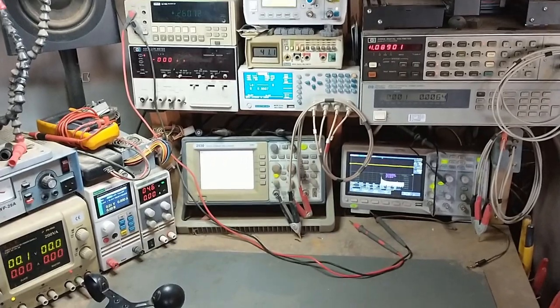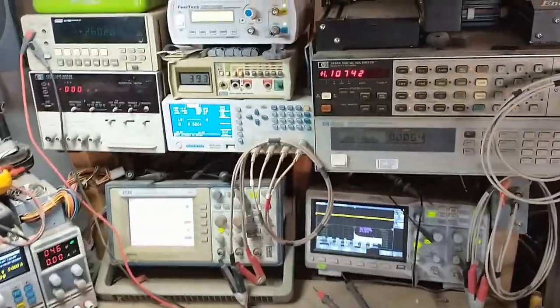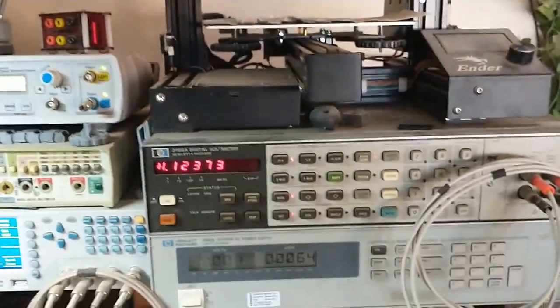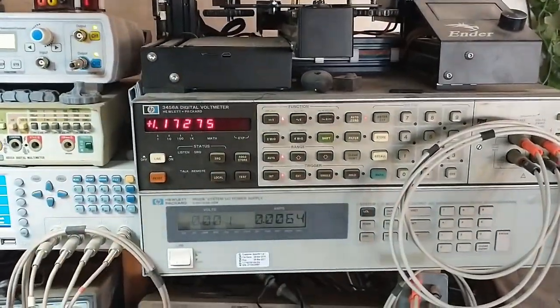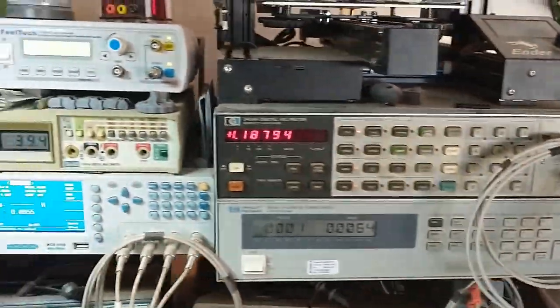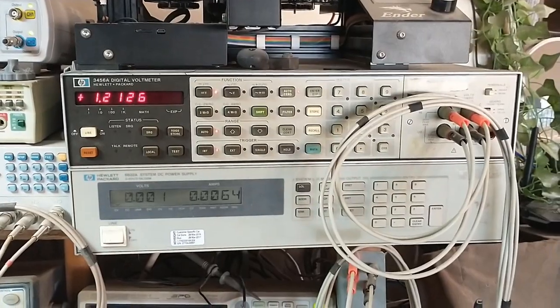That's the lab in a nutshell. If you have any questions, feel free to post them in the comments. I like the older stuff — it's cheaper, and a lot of it is rack-mount. Much of it has been in labs where it was extremely well maintained. You can see the sticker on top showing when it was last calibrated — it was not long before I purchased it, so it was in great shape and really accurate. I tend to gravitate toward the older HP stuff. I have some new stuff as well, but the older stuff, if you can get a good price on it, works just as well.